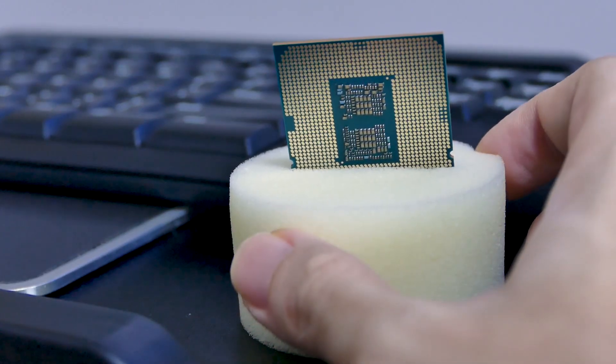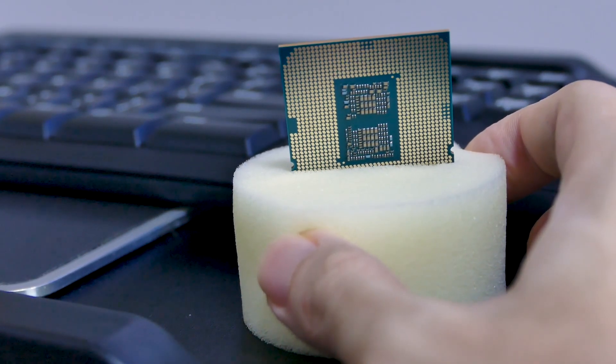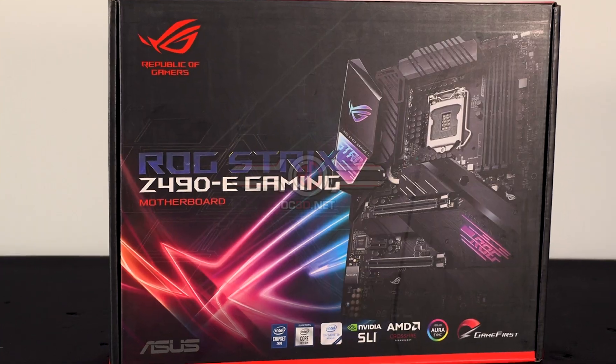So today, as mentioned, we're going to answer a very interesting question: can you save a bit more money if you pair the Core i9 on the Asus TUF motherboard instead of a higher, more expensive board such as the Strix or ROG motherboard? This is also part 3 of our review of the Asus TUF Z490 Plus Gaming Wi-Fi motherboard.